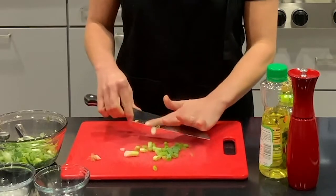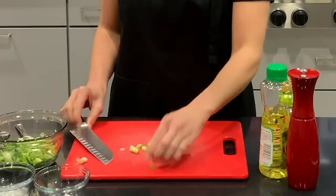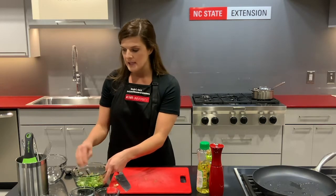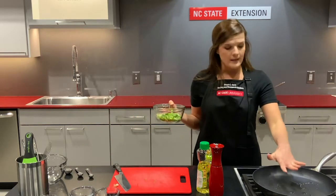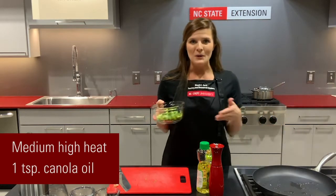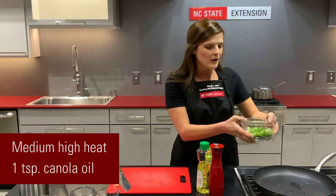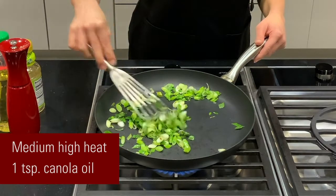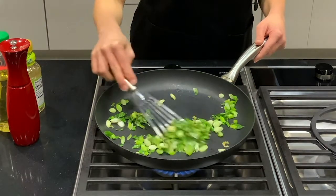We do want to use both the green and the white parts. We have eight green onions chopped, and then in a hot skillet over medium to medium-high heat with one teaspoon of canola oil, we're going to put our green onions in and cook them until they are charred and caramelized. Should take about eight to ten minutes.